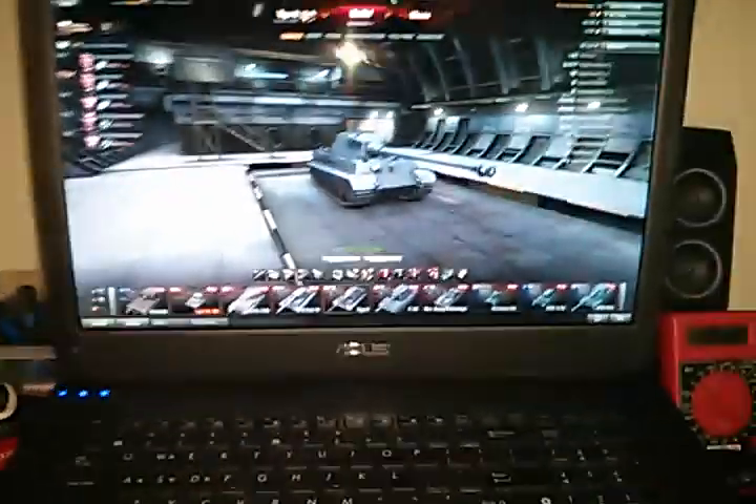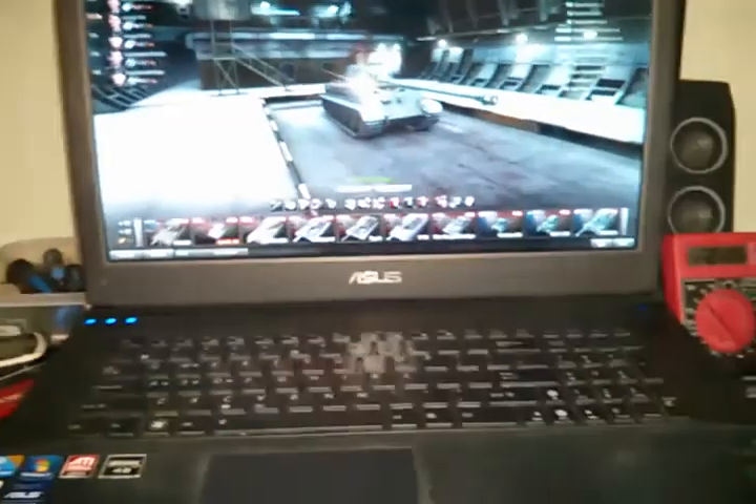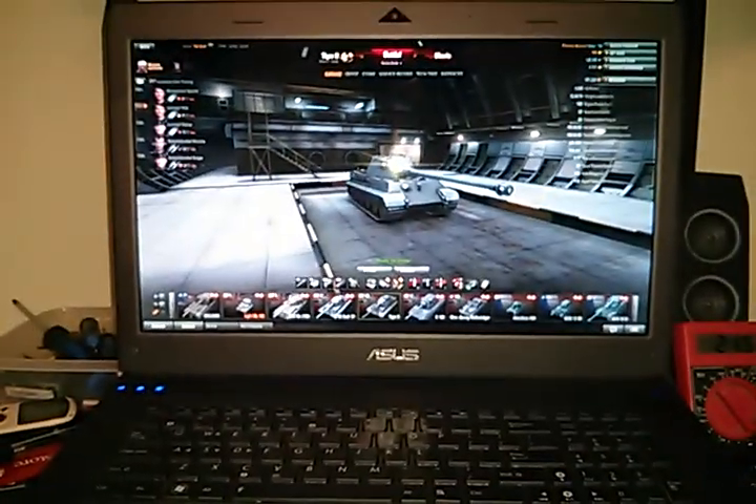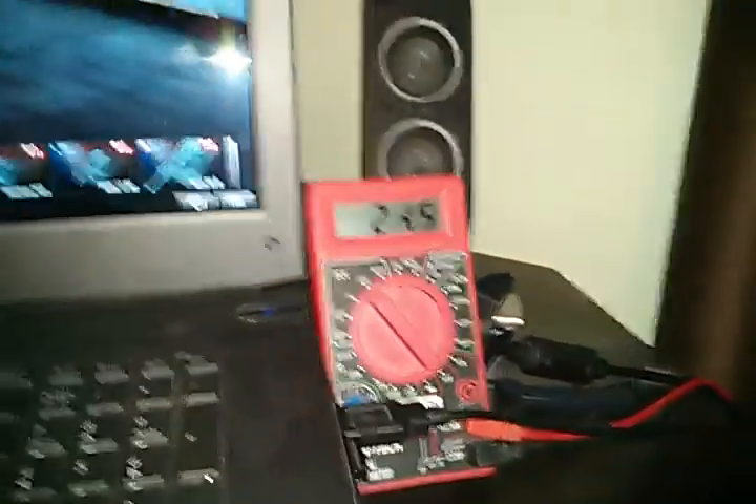I've only tested this up to two and a half hours, but two and a half hours went by and it was still powering the laptop — it still had 23.5 volts. This laptop takes about 150 to 200 watts depending on how heavy the game load is. So I successfully restored these batteries.